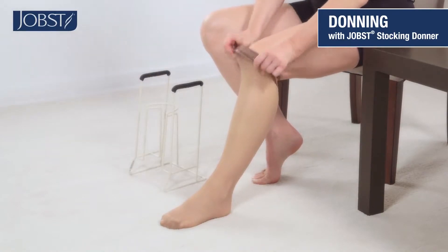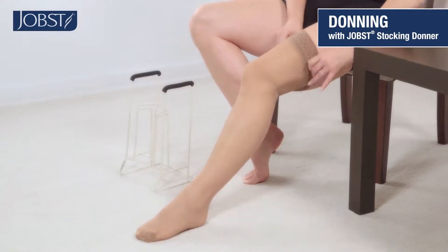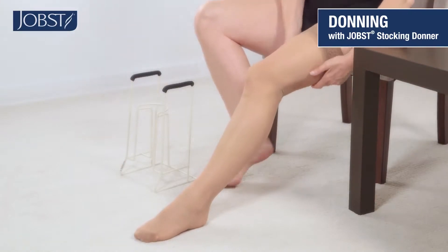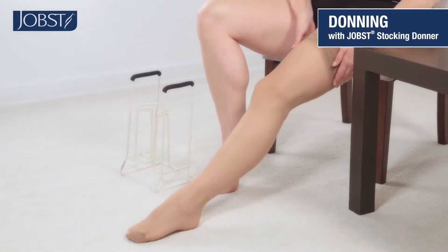Now you can go ahead and adjust your stocking. The gloves can help you do this, or you can just use your hands to gently pull upwards. Smooth the hosiery starting at your lower leg and working your way up until any folds are smoothed away.